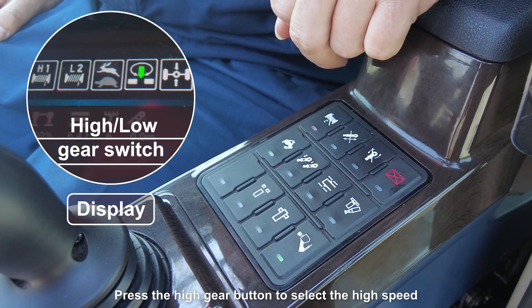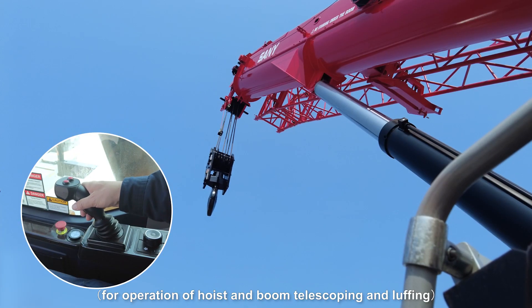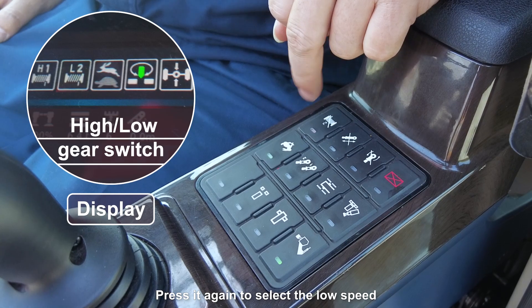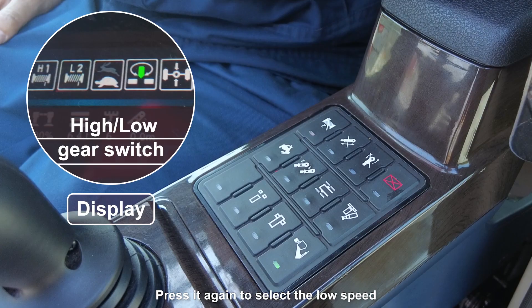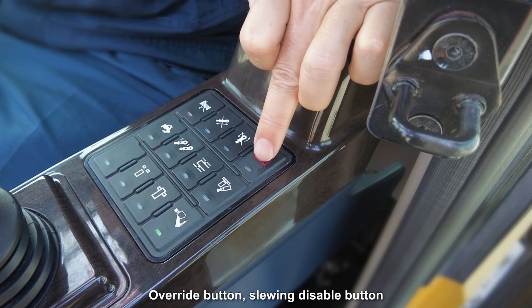Press the high gear button to select high speed for operation of hoist, boom telescoping, and luffing. Press it again to select low speed for operation of hoist and boom telescoping.